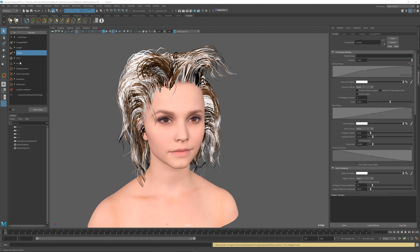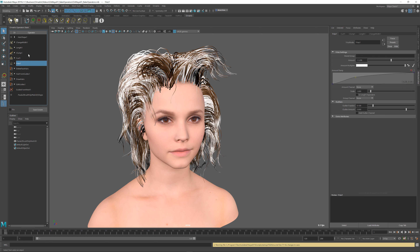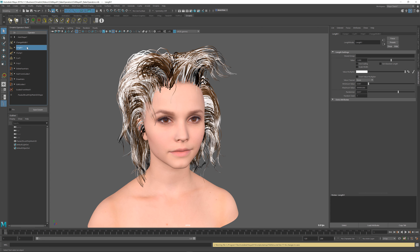For example, in this operator stack we have four procedural operators above the actual shape definition of the hair: the frizz, curl, clump, and length. Let's take length as an example.